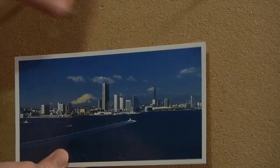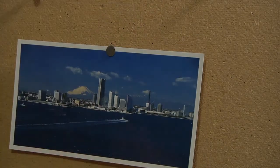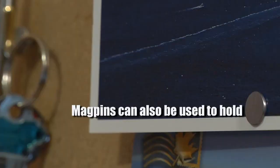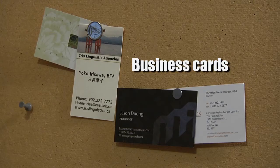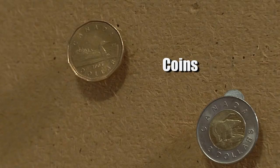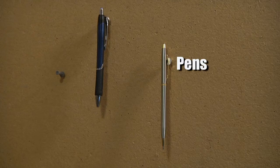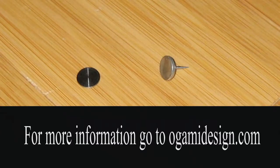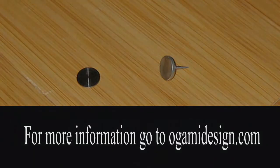The Magpin is a thumbtack with a magnetic surface instead of a handle. This allows you to post up your photos without damaging them. The Magpin is a thumbtack with a guard. Thank you.